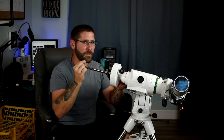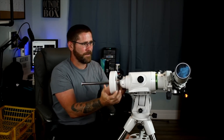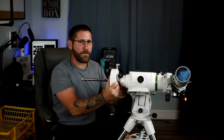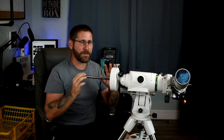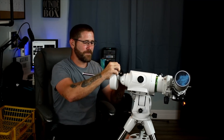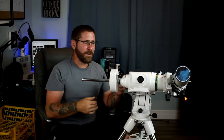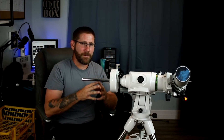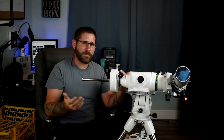See, now I've gone a little bit too far and I barely moved it. We were setting out to make our balancing a little bit more precise, and we've certainly done that here. Now I know I'm balanced when I'm out in the field and I'm going to get a much better tracking experience with my mount. And that's what we set out to do.